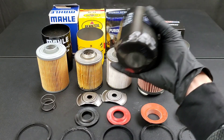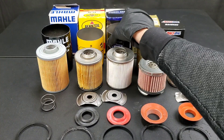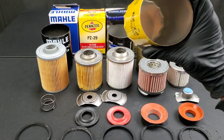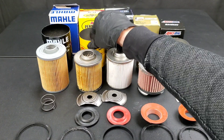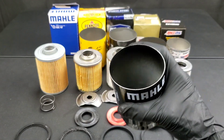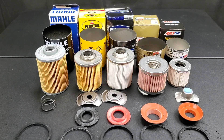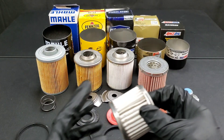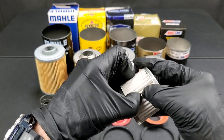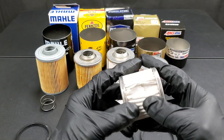Pennzoil: made in the USA, costs $7, cellulose filter media, 10,000 mile oil change intervals, 96% efficiency at 20 microns or larger, nitrile rubber anti-drain back valve, nitrile rubber gasket material. Purolator Boss: 100% synthetic media, no steel mesh used, silicone anti-drain back valve, 15,000 mile oil change intervals, $12 oil filter.